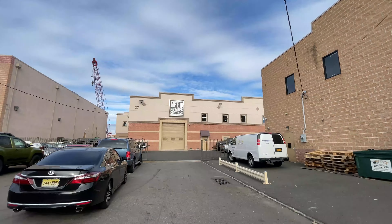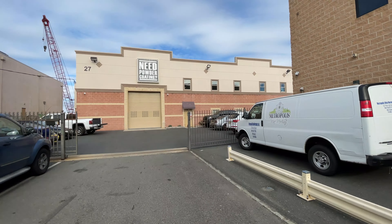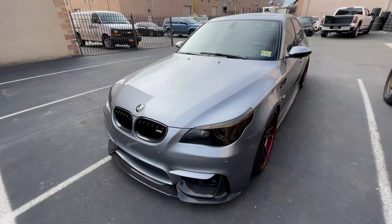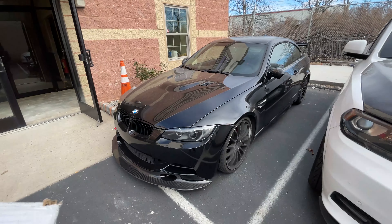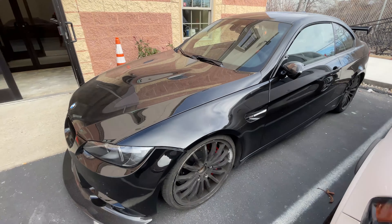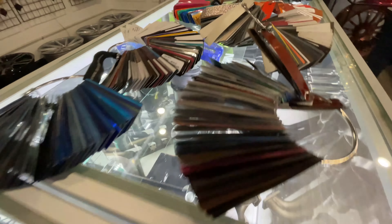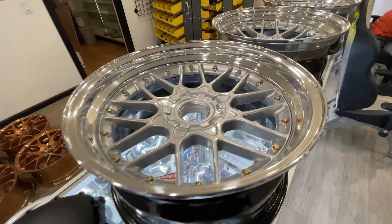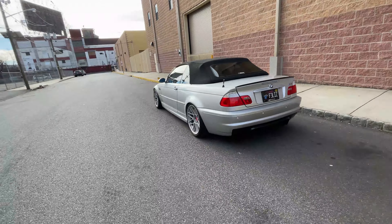Alright, made it to Need Powder Coating. Dropped off the calipers. There are some nice cars parked outside — there's an M3 over here, that is nice.